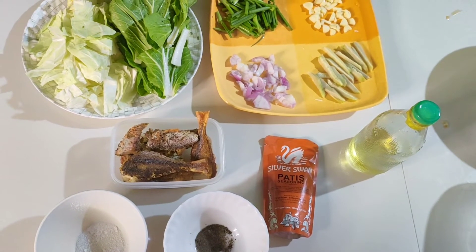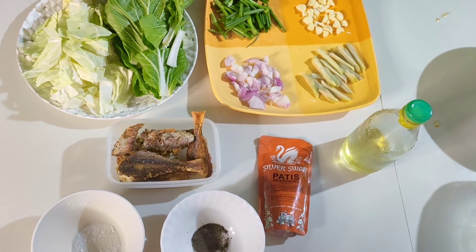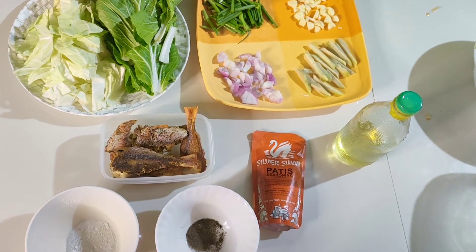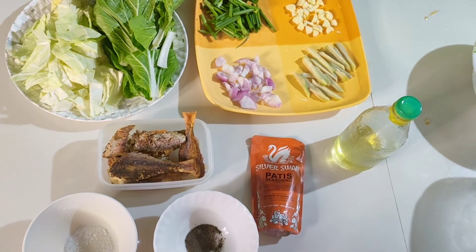And this is the complete set of ingredients for Pesang Isda. So yummy and delicious!